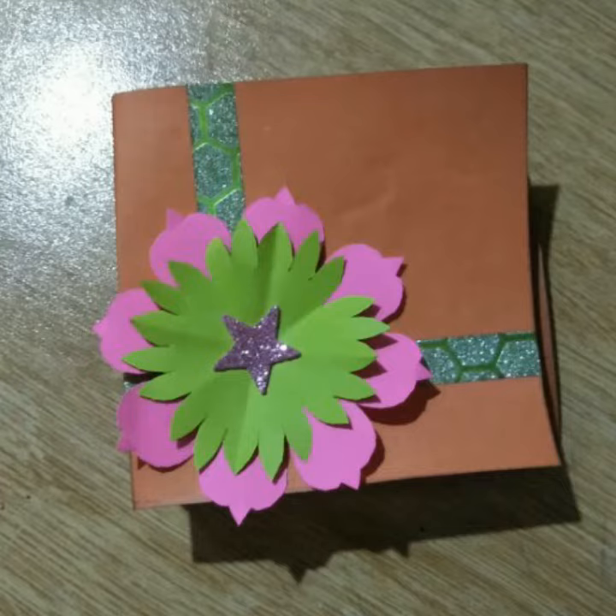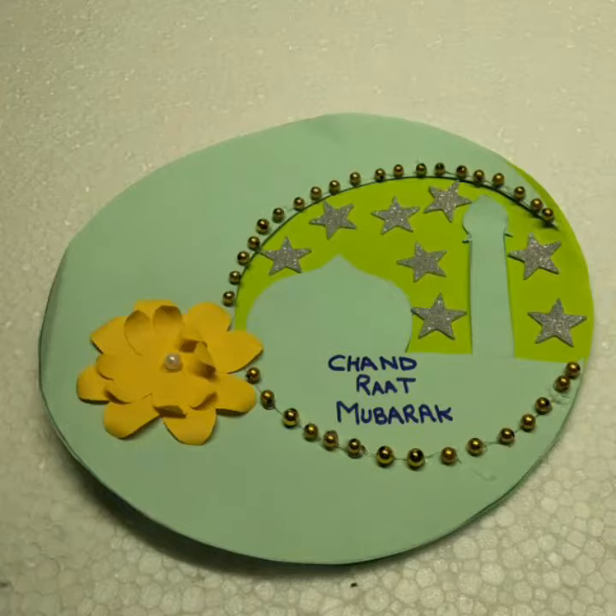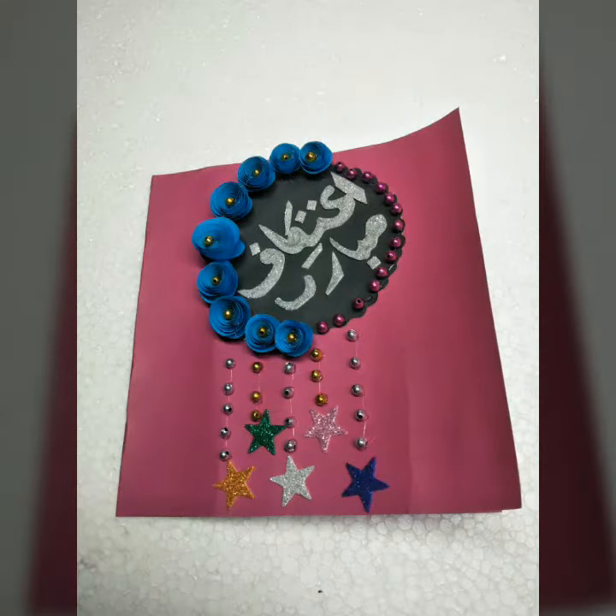Assalamu alaikum friends, welcome back to my channel Craft by Dressmatic. I hope you all are fine. Today in this video you will get outstanding and beautiful craft ideas.